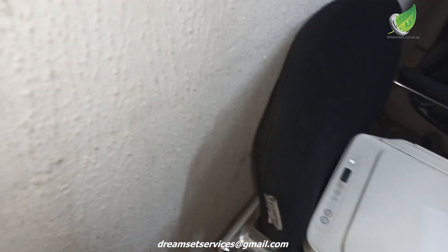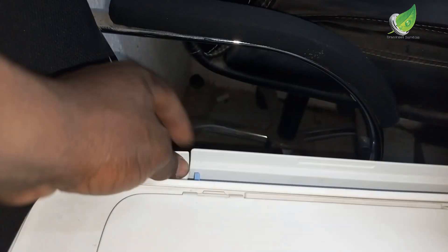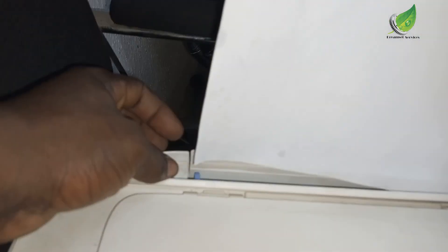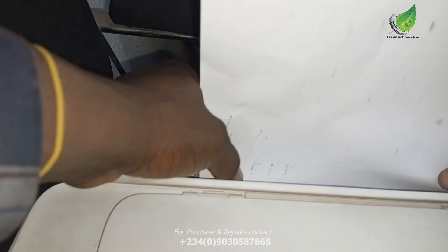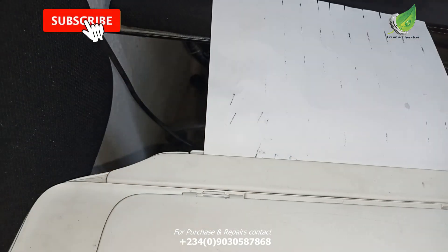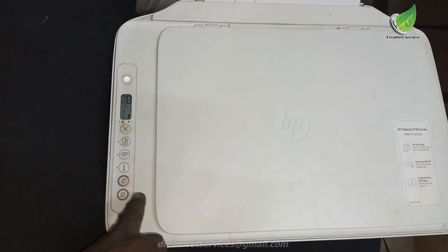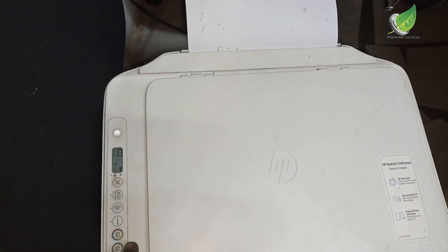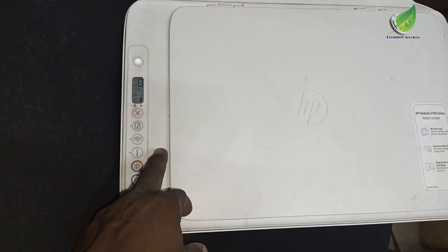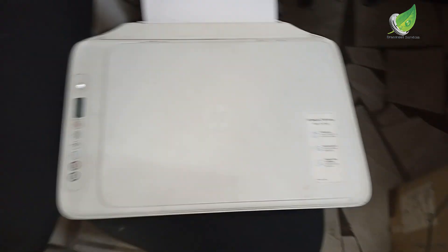I've plugged the printer to electricity. I'm going to put a paper in and try to do a test print. Before, once I put a paper and tried to print anything, the paper would just come out blank and there would be a flashing E2 error light. But now that I've unplugged the cable and the sensor is no longer working with the printer, I'm going to do a test print just like I normally would and we'll see the difference.